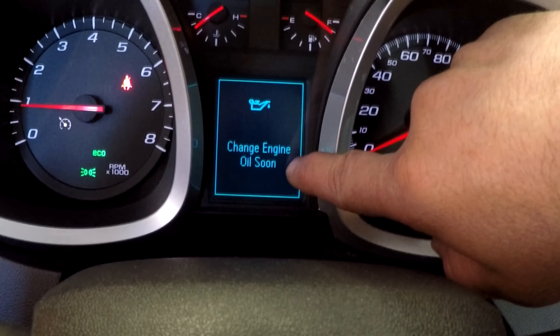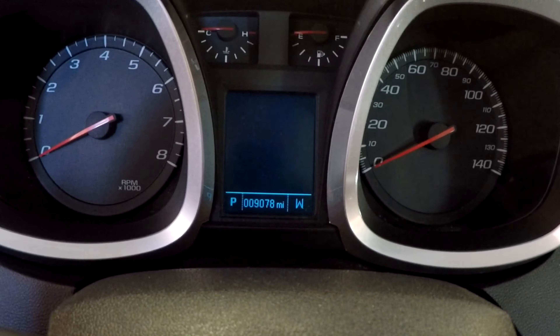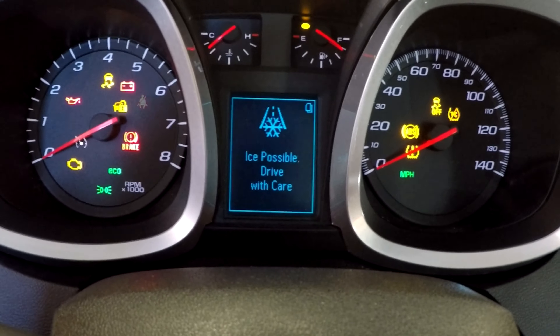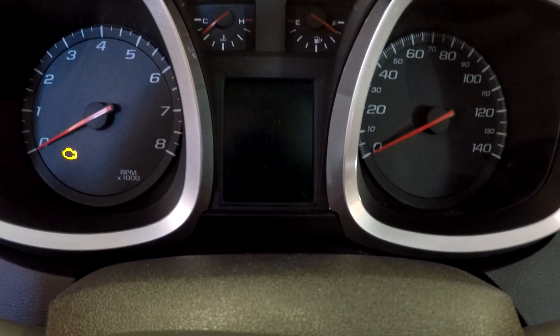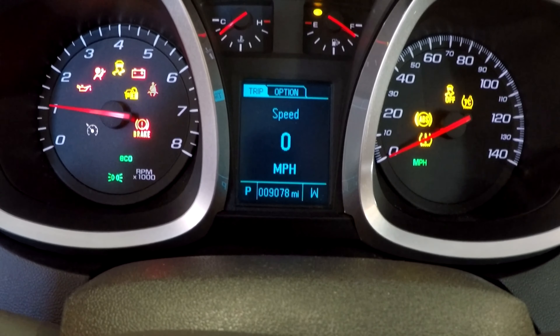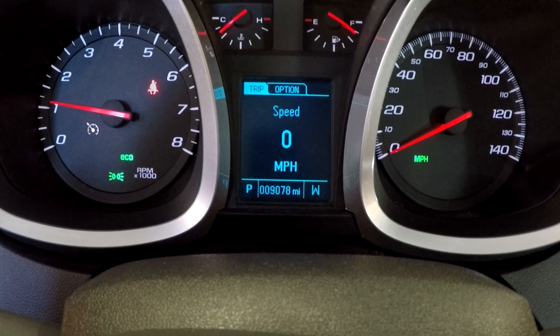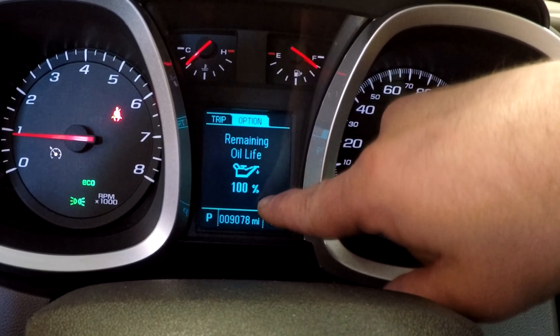There's one more thing you've got to do — reset the 'Change Engine Oil Soon' light. To do that, turn your key to the on position, then press the gas pedal all the way down three times, and start her up. It should be all set. Check the menu — remaining oil life: 100%. We're good.